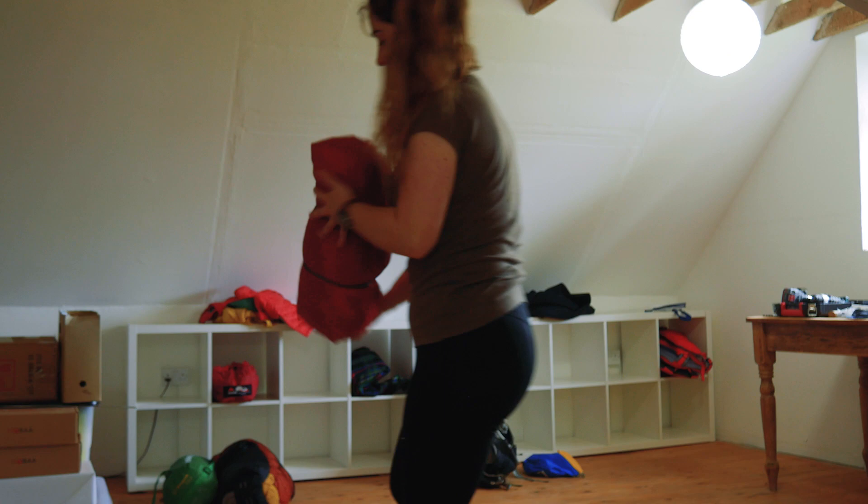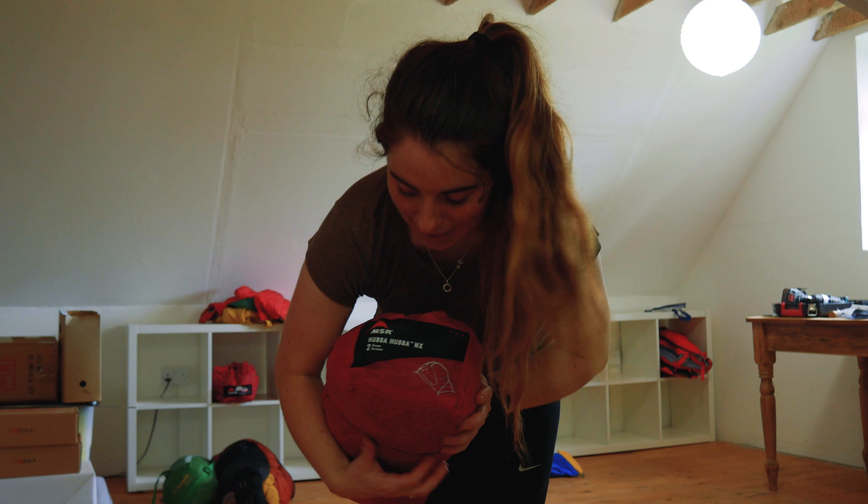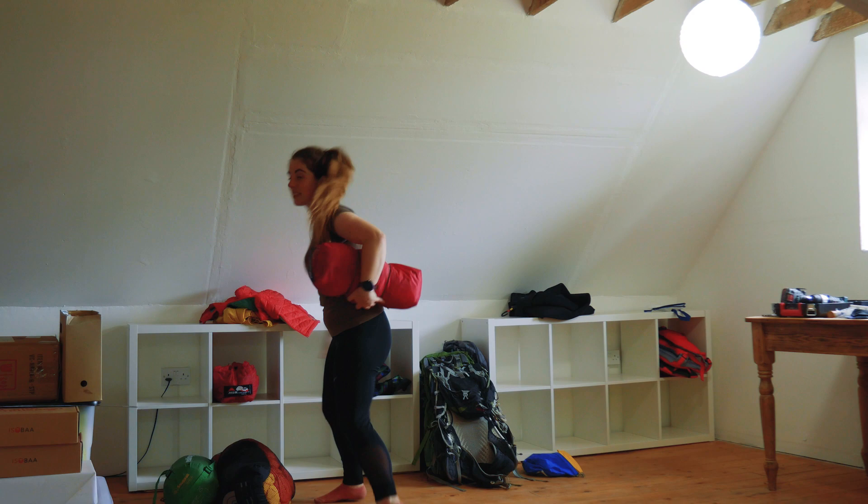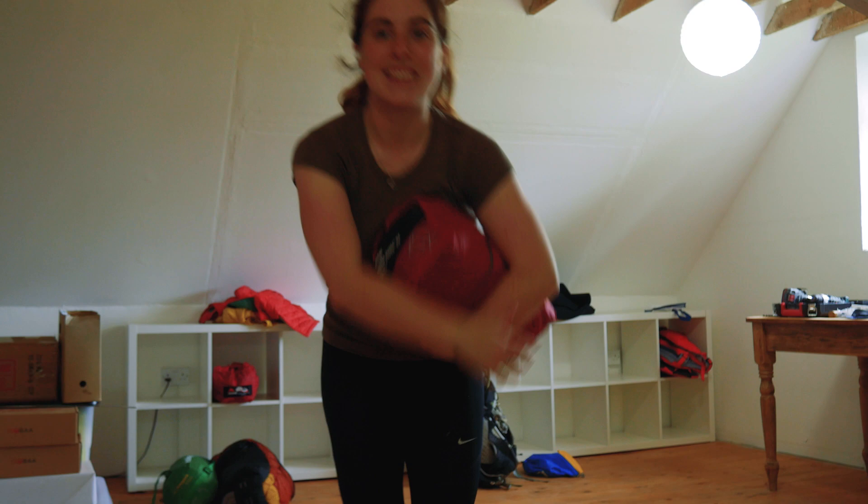This is our current MSR Hubba Hubba tent. It is possibly our favourite piece of gear. Our old one is here enjoying its retirement. Back in 2019, the poles broke in an irrepairable way — at least, our metalwork skills are not at the level to repair them. And to get new poles for that old model of tent was as expensive as getting a whole new tent. The waterproofing was quite old and it had given us our money's worth of nights. So we got a slightly newer model, which is now the old model, but we love it so much. It's so great — definitely one of our favourite pieces of gear.